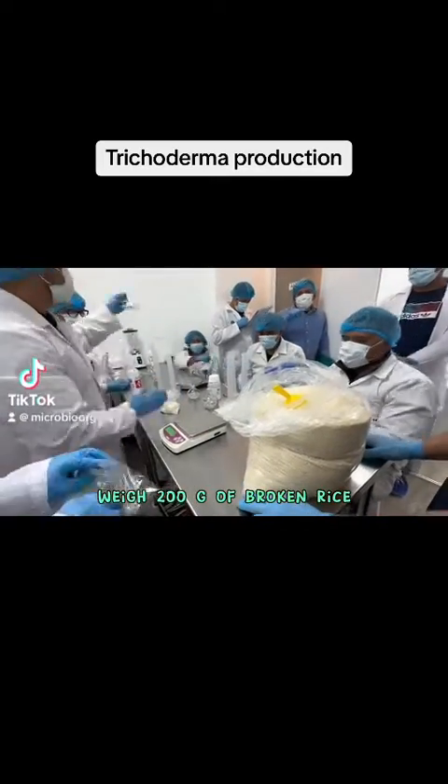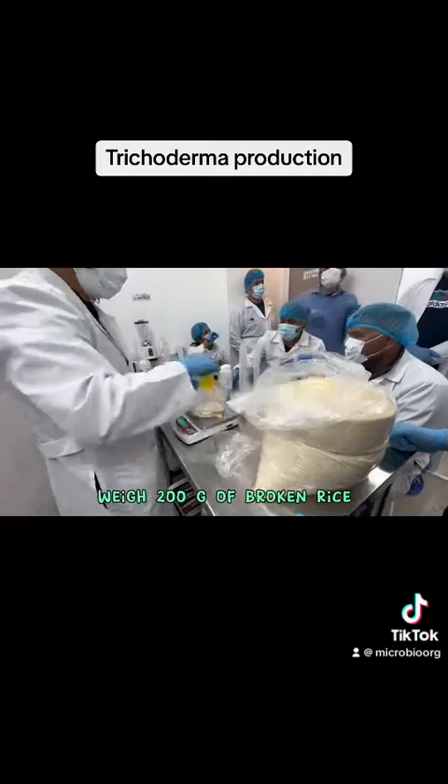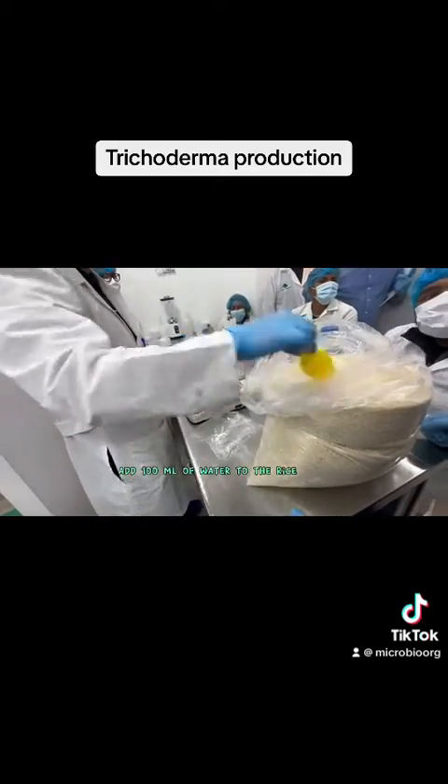Weigh 200 grams of broken rice and autoclave at 121°C for 15 minutes. Then add 100 milliliters of water to the rice.